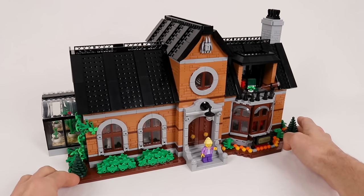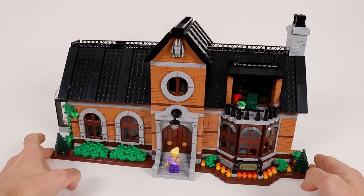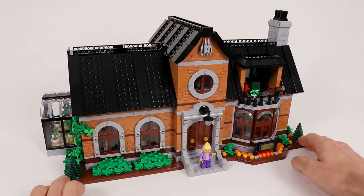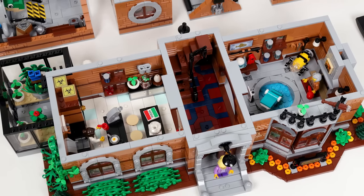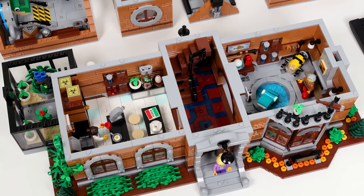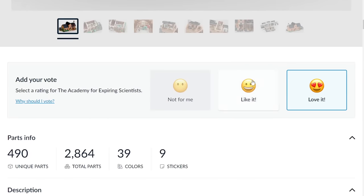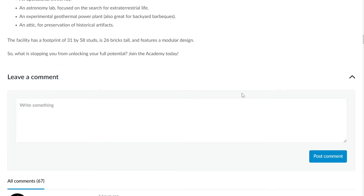Hey, what is up everybody? Today we are going to take a tour of my submission to the Bricklink Designer Program, which is this Georgian architecture style building that has been retrofitted to be a scientific research facility. If you like this model and want to see it potentially become an official set, you can head on over to the Bricklink Designer Program page and give it a like or a love. Any support is obviously much appreciated.